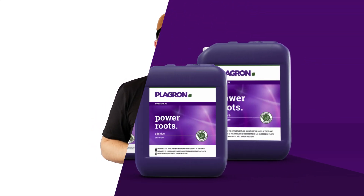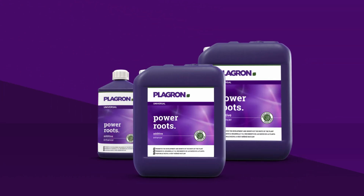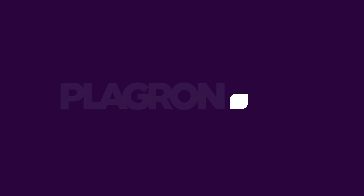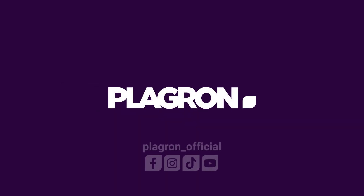So, give your plants some love and grab a bottle of Power Roots from your local store today. Check out our shop locator to find the one closest to you, or contact us directly at servicedesk@playground.com.